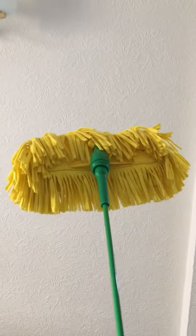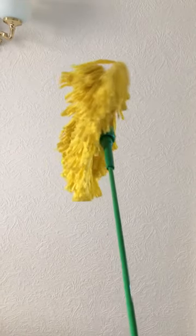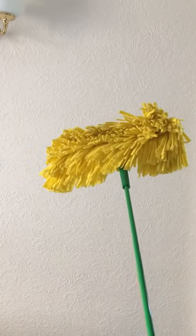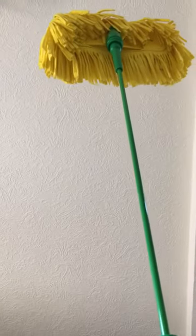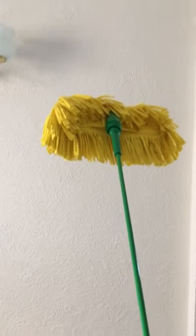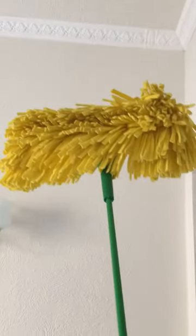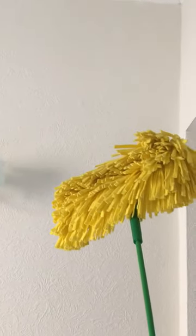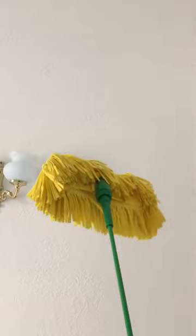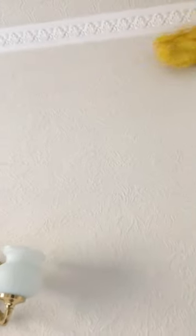I'm absolutely loving this duster, it's amazing — and the video doesn't do it justice because you can't see how long it is, but it is very long. I'm in a property with a really high ceiling. The duster part comes off so you can put it in the washing machine, which is brilliant, because there's no point keep dusting with something that's dirty.